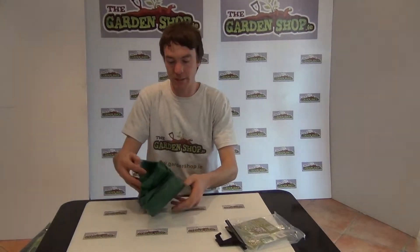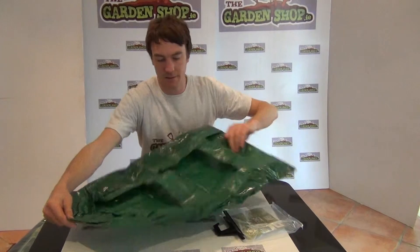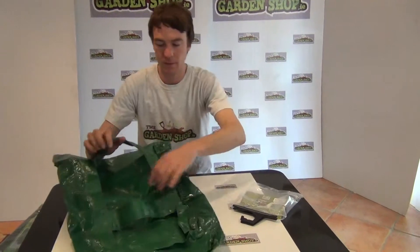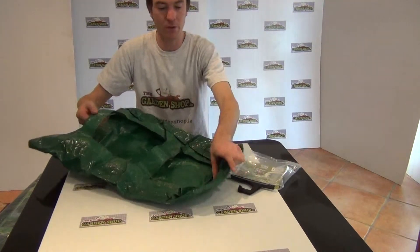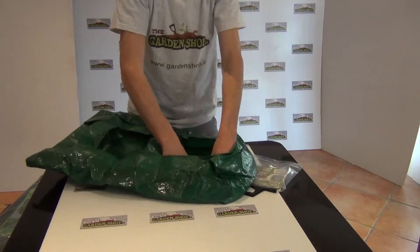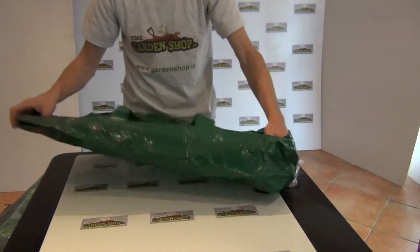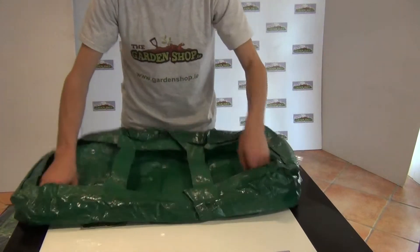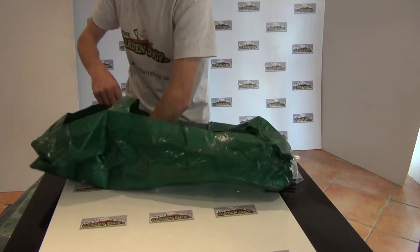Taking it out of its packaging you can just simply unfold it — so you can see what you get there. It's a strong material, it's made of a wipe clean product and it's very easy to assemble. You simply just open it out of the packaging, unfold the product, and then fill it with compost and it really takes on its rigidity and structure once you fill it out.